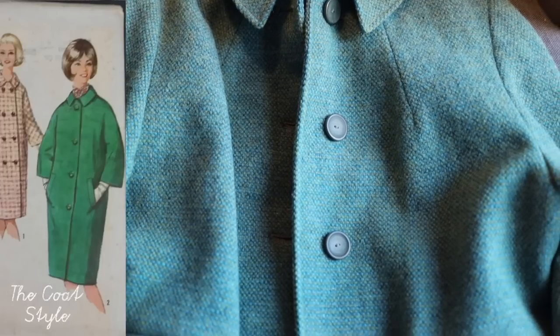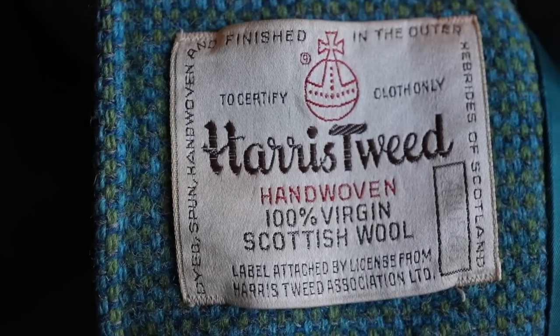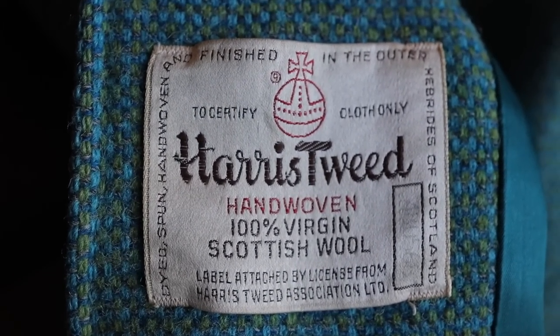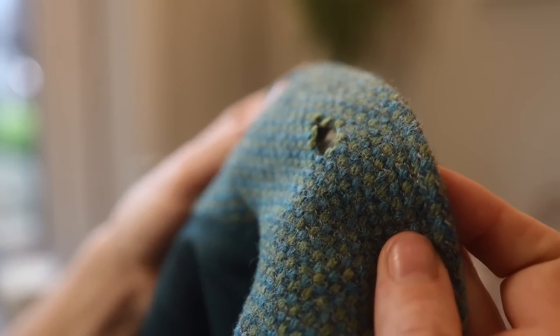We're going to be focusing on mending today. A few months ago, I had the incredibly good fortune to get a 1960s Harris Tweed winter coat at an incredible steal because unfortunately it had quite a few holes in the collar.